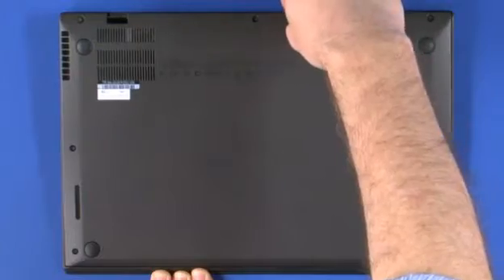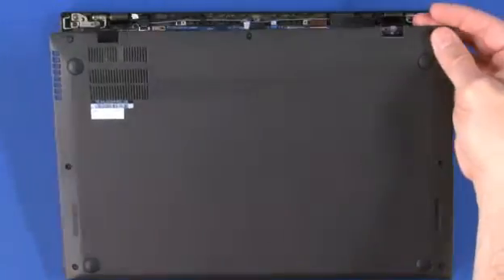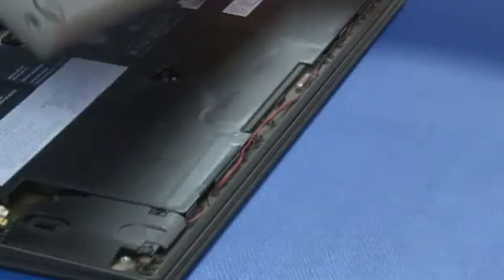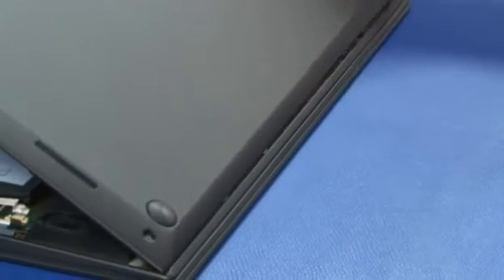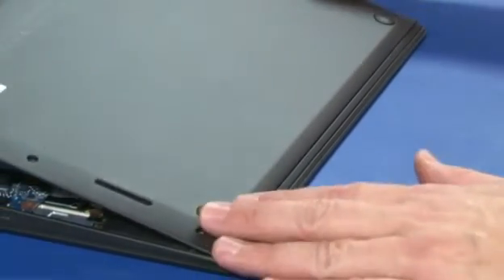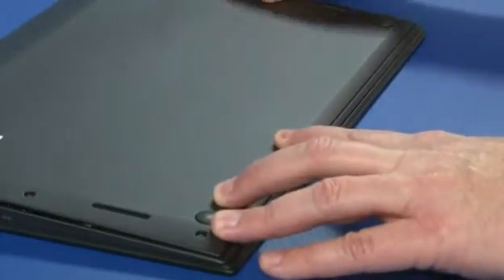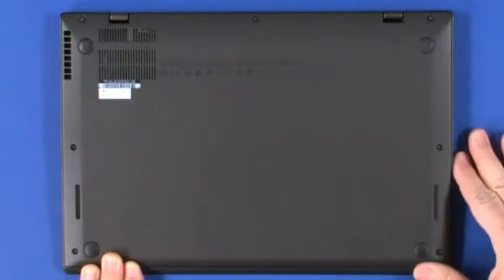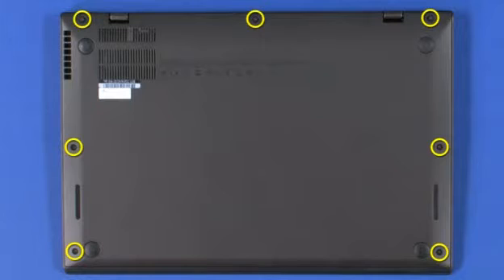Lift the rear edge of the cover to remove it. Insert the front tabs of the cover into the front of the system and lower into place. Press along the edges until all clips are secure. Tighten the seven captive screws.